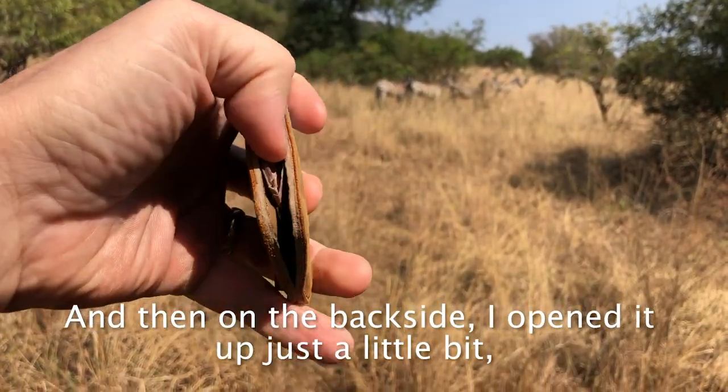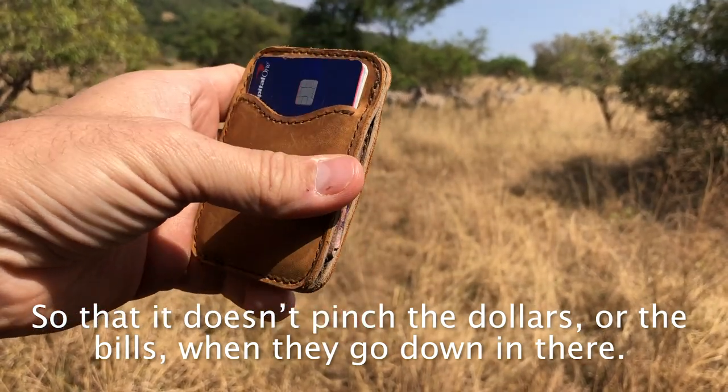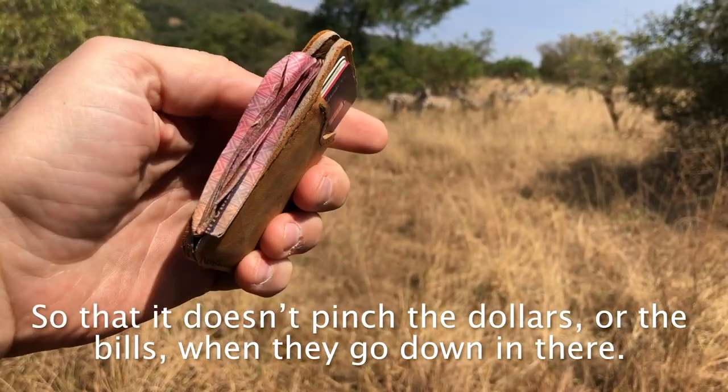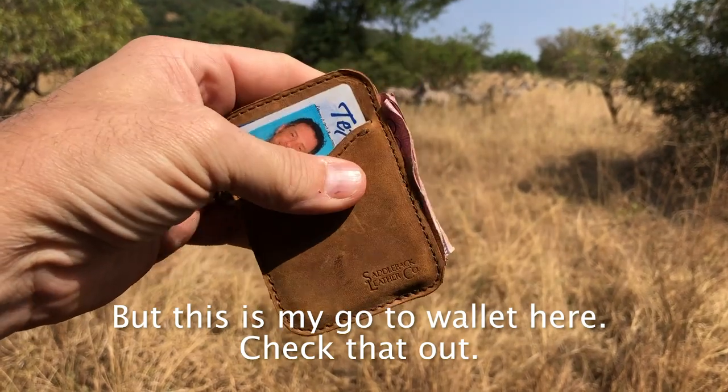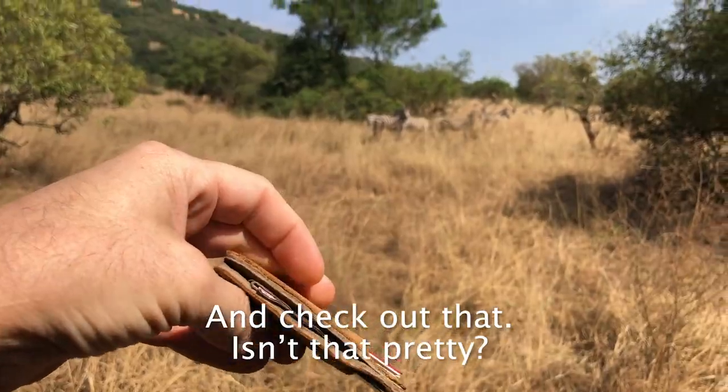On the back side, if you open it up just a little bit — they didn't sew it all the way so that it doesn't pinch the dollars or the bills when they go down in there. This is my go-to wallet — check that out.